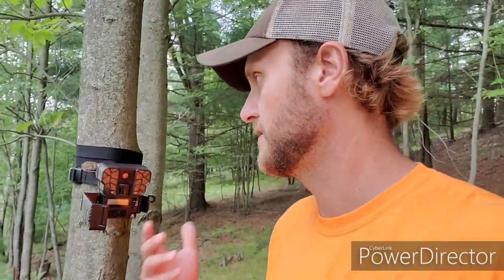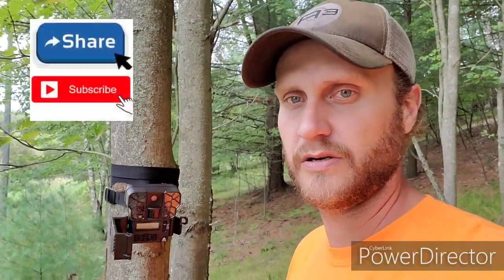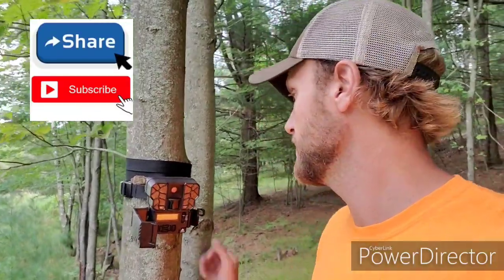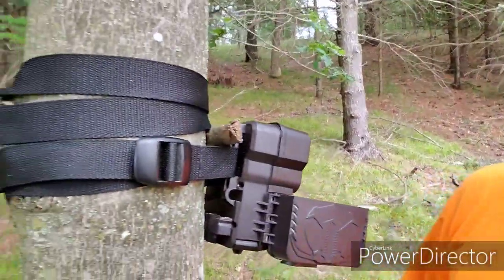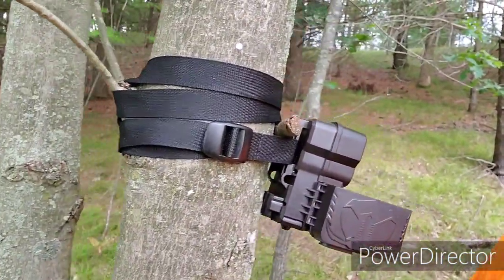I ran into that multiple different times where I'd have to move things just a little bit because the straps they supply on other cameras don't fit, or the bungee cords that come with them won't work. This strap — I'm thinking it'll fit around probably a 28-inch tree or something. It's a huge strap. You can see the back side of the camera — I always make sure I tuck that stuff in there.